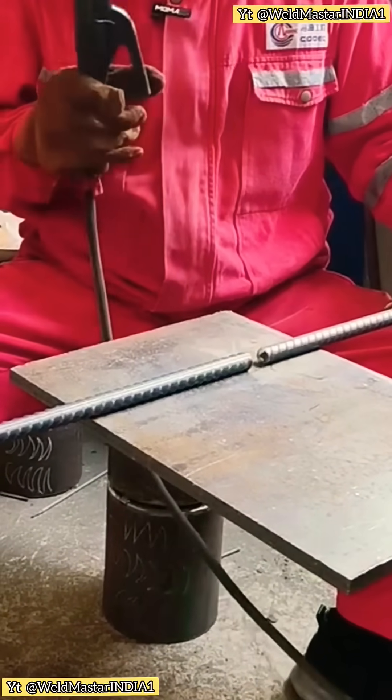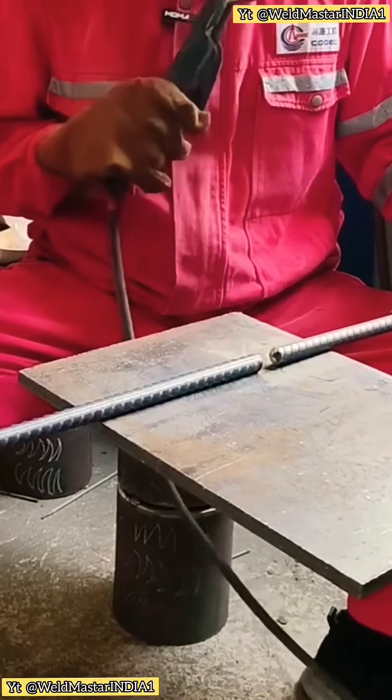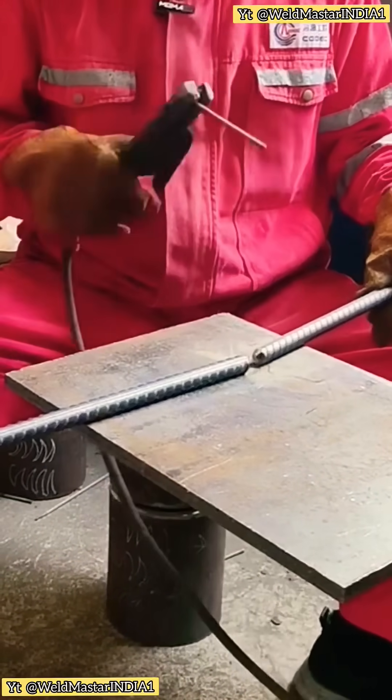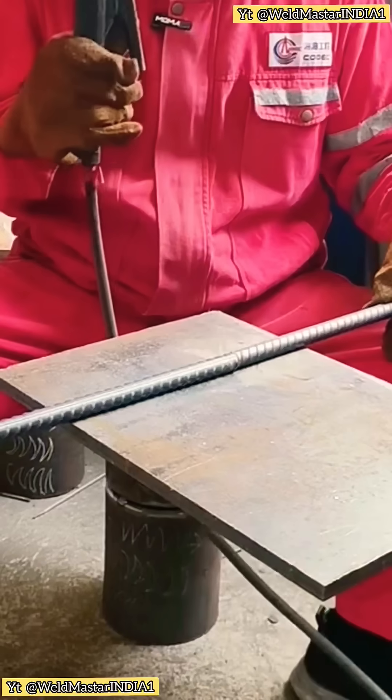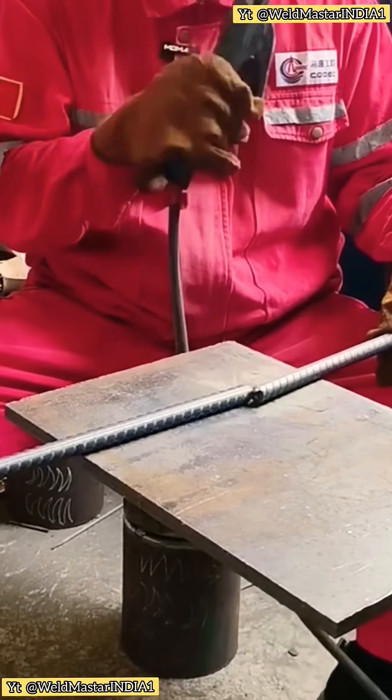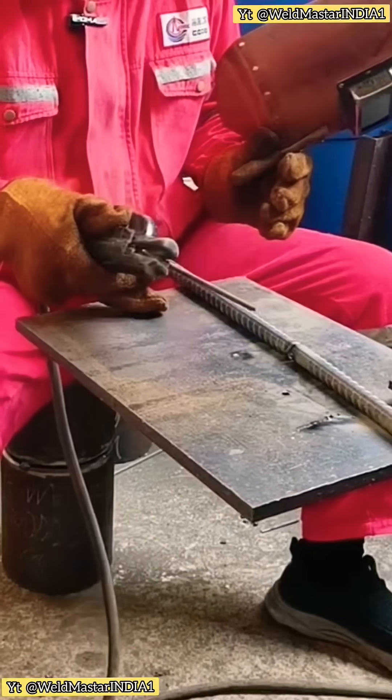If you don't even know how to weld rebar, how did you even get this far? On construction sites, we weld a lot of rebar. Many beginners weld rebar poorly — they weld it and it breaks easily. The welds aren't strong, and sometimes the cost of mistakes is high.